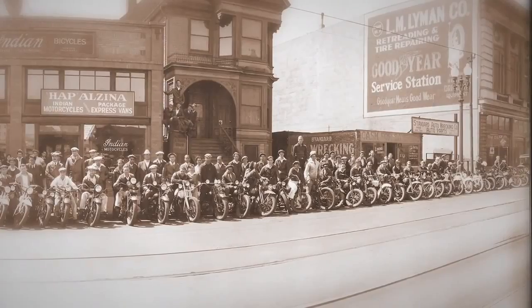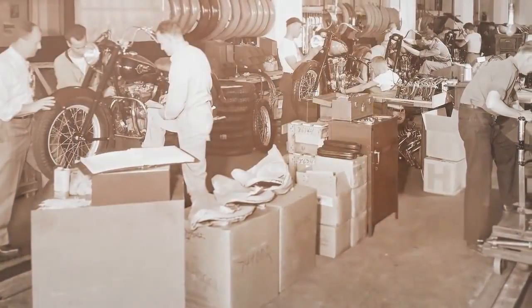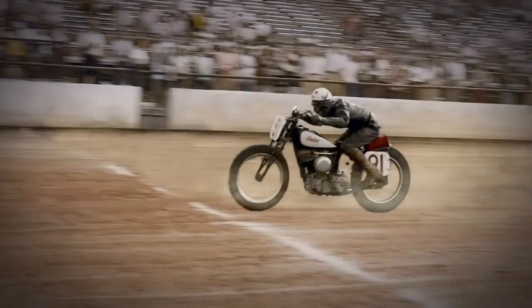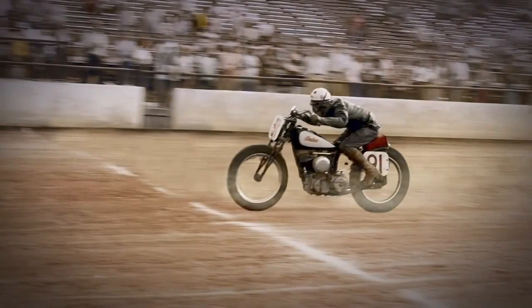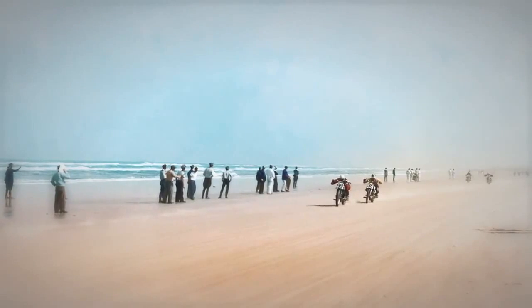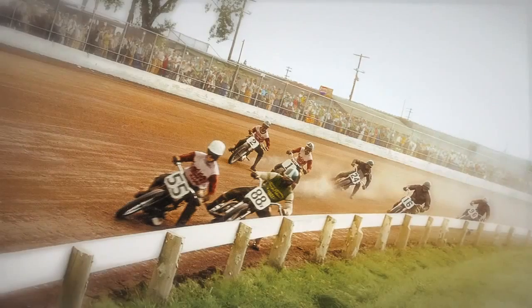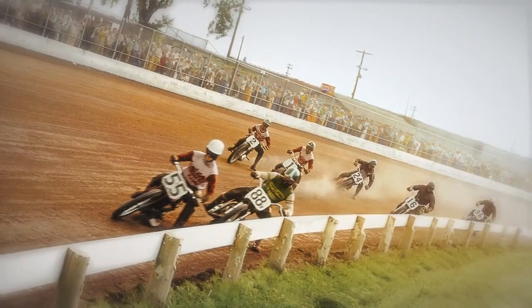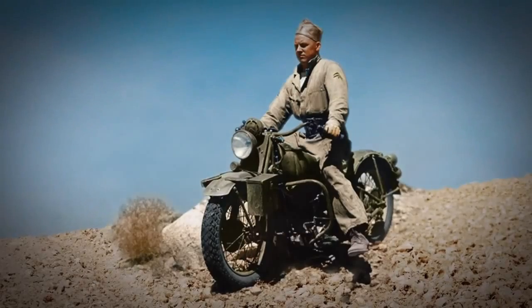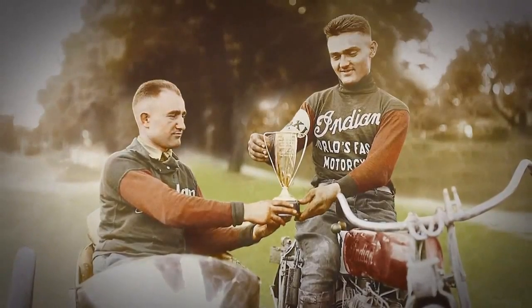Modern bikes aside, we all miss a bit of the rawness that draws us back to vintage machines. The board trackers, hill climbers and flat track racers of the 20s, 30s and 40s are stunning. Perhaps we are old fashioned. But in our minds, a proper Indian is a racer.